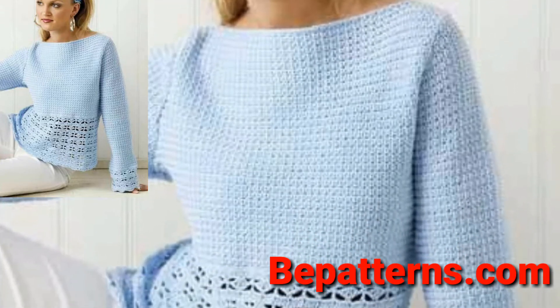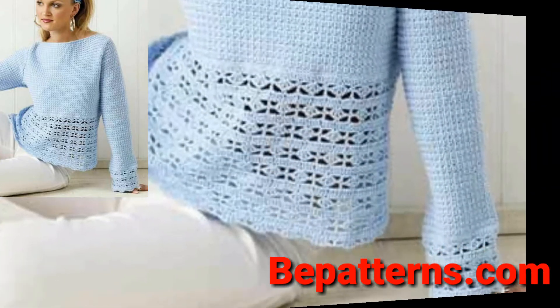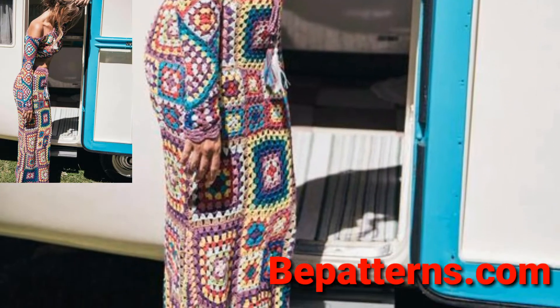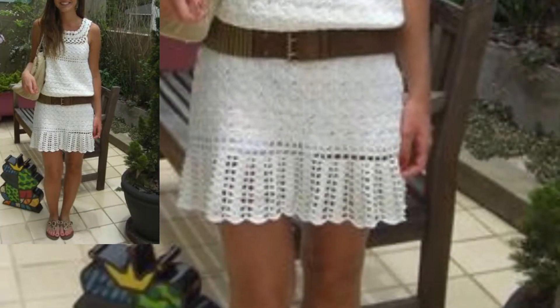If you want more and more ideas related to crochet, please visit my website beepattern.com and get new and new updates related to crochet. Friends, I hope you love this collection of crochet ladies shirts.